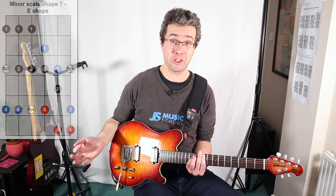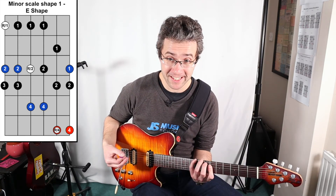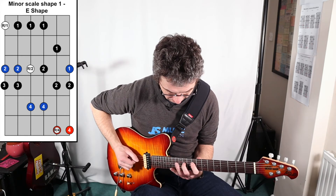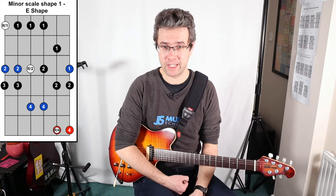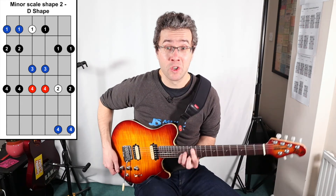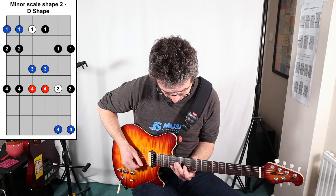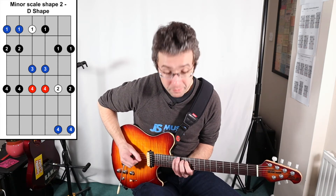We started off with our third shape, then did our fourth and fifth, then our sixth, then our seventh, and now we're in our first shape. Being aware of all the root notes is great for your phrasing. So now we're doing the D shape — C sharp minor D shape — and this goes nicely underneath the second shape of the minor scale. It looks like this would normally be the seventh shape of the E major scale. And that's all seven shapes.